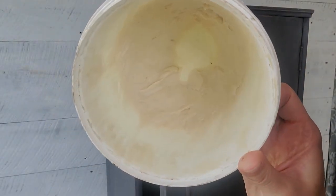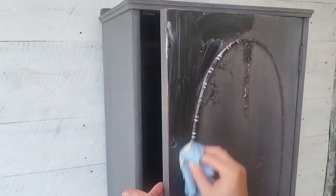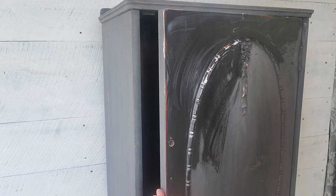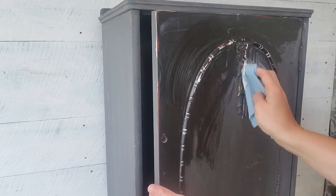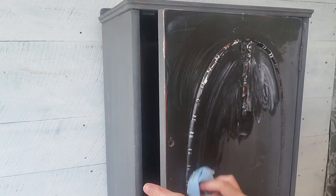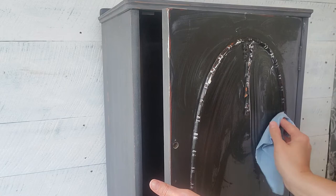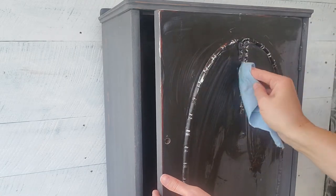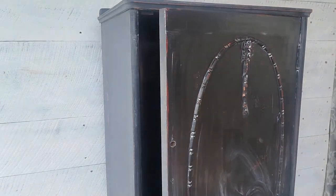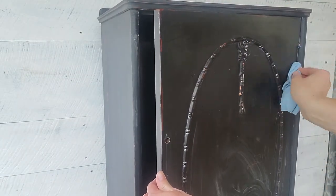We are going to wax this — and I lied, this is really where the magic happens. There's nothing like wax on milk paint. We're going to rub in Miss Mustard Seed Furniture Wax, and you really want to make sure that you put a lot on because milk paint is dry and it is thirsty. This is what really brightens it up and brings it to life. There are a lot of things you can seal milk paint with — if it's not chippy you can use hemp oil, if it is really chippy they make a top coat. But my personal preference is to use the furniture wax. I think it feels more vintage than when you put like a poly over it.